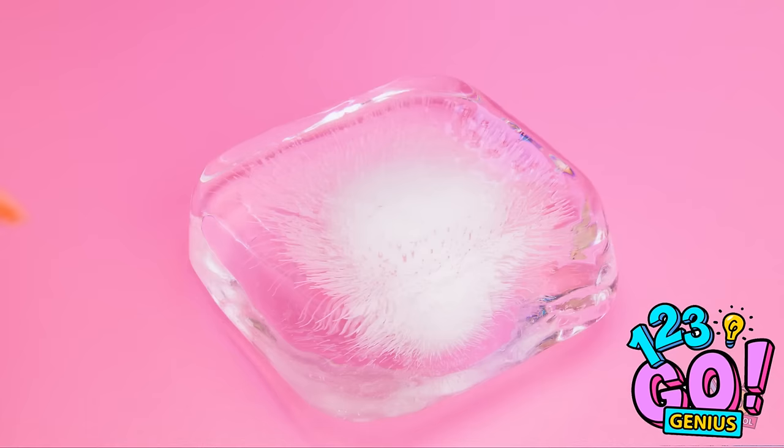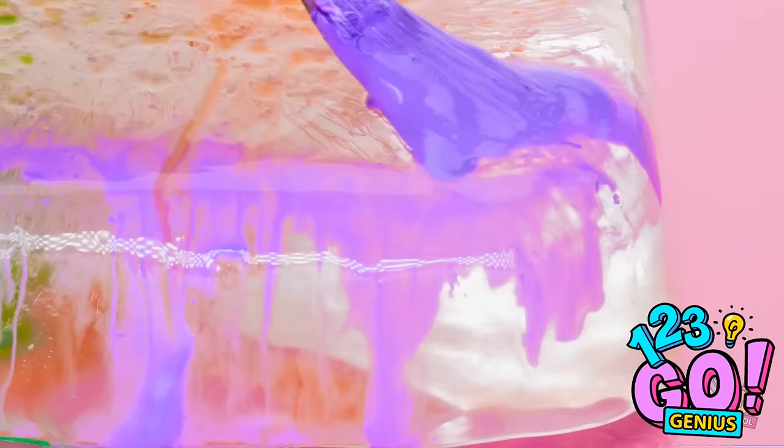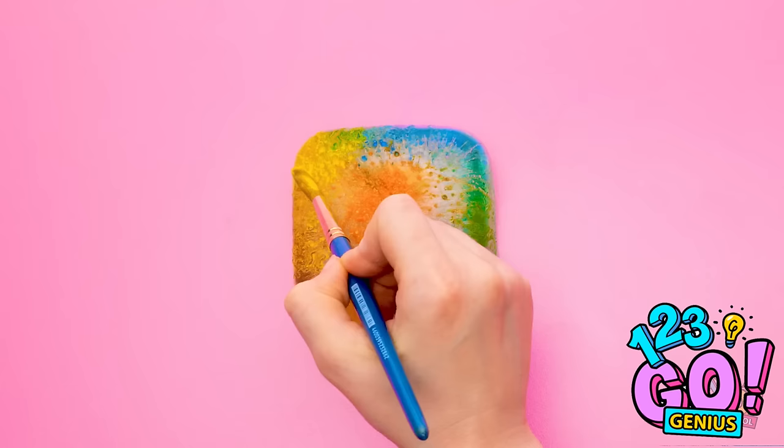Paint directly onto the ice cube using different colors of paint. As the ice melts, the paint will move and swirl — the colors will start to merge. Just keep building up the different layers of paint. It's actually pretty relaxing and gives a pretty awesome effect. The end product is pretty nice!